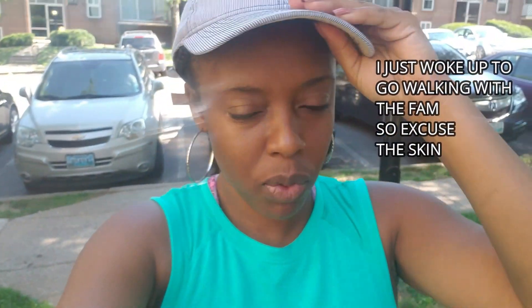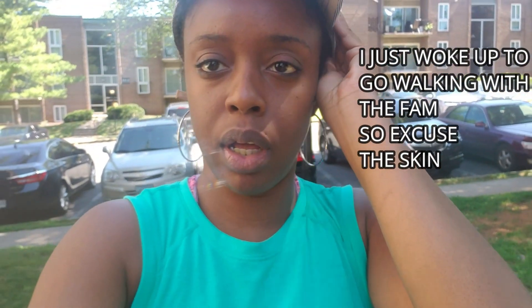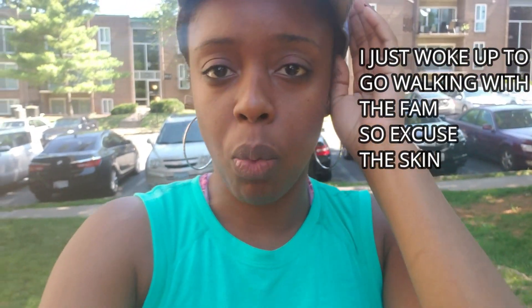Good morning guys! It's morning, I'm up and straight for a nature walk or a walk in general. Mom, brother, Queenie back there somewhere.